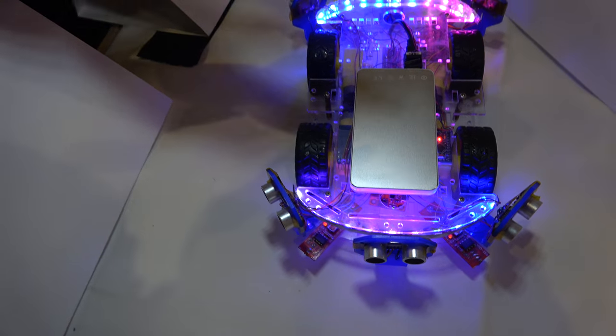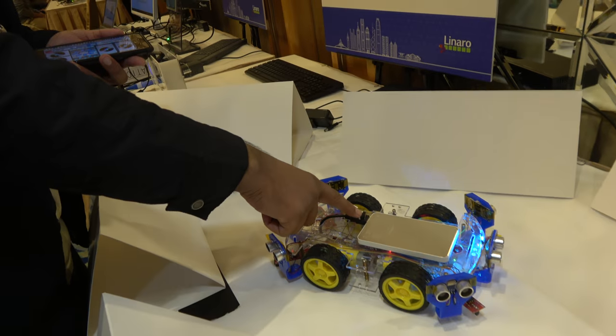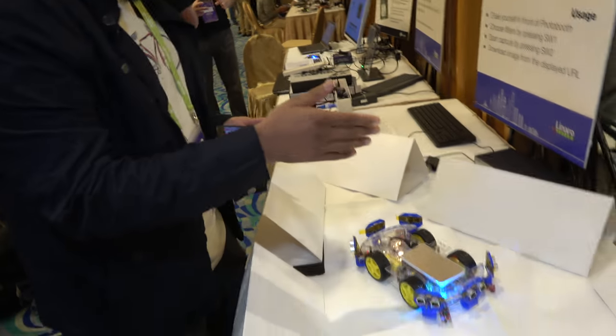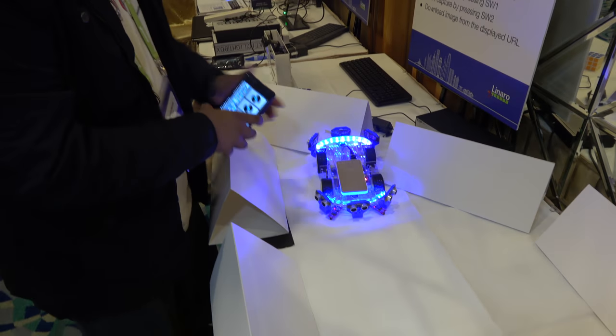It has two modes. If I reset it first — this is the power bank. I have a reset button here connected directly to the carbon. So it is now searching for any Bluetooth connection, and we'll wait for 10 seconds.